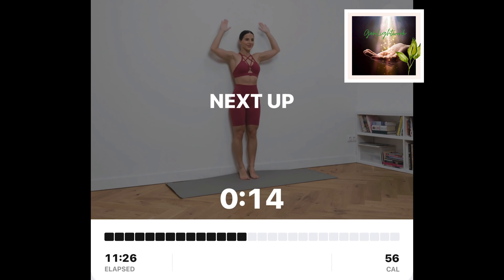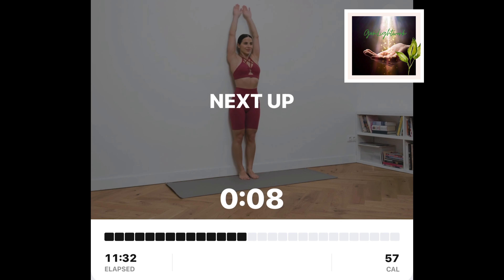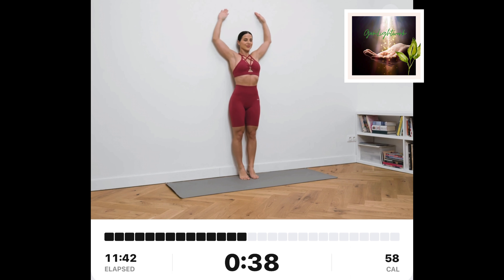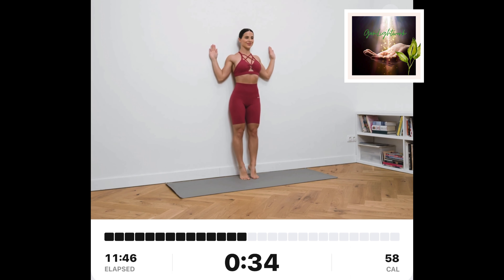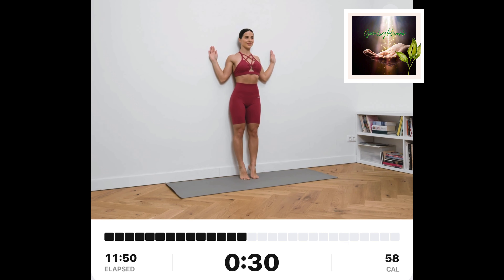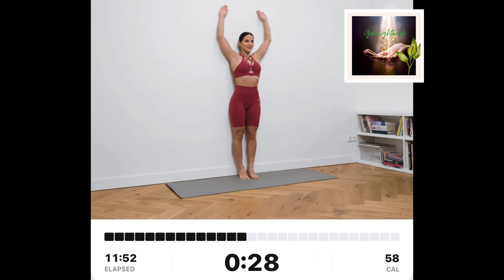Wall angels. Stand tall with feet together. Make sure your arms are extended above your head while your upper back, forearms, wrists, and glutes are touching the wall. Lift your heels up and slide your elbows down to about a 45-degree angle.